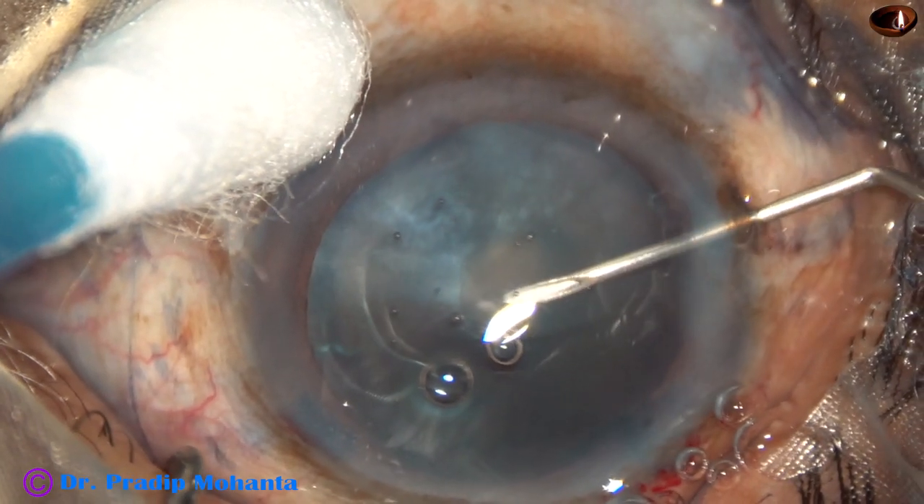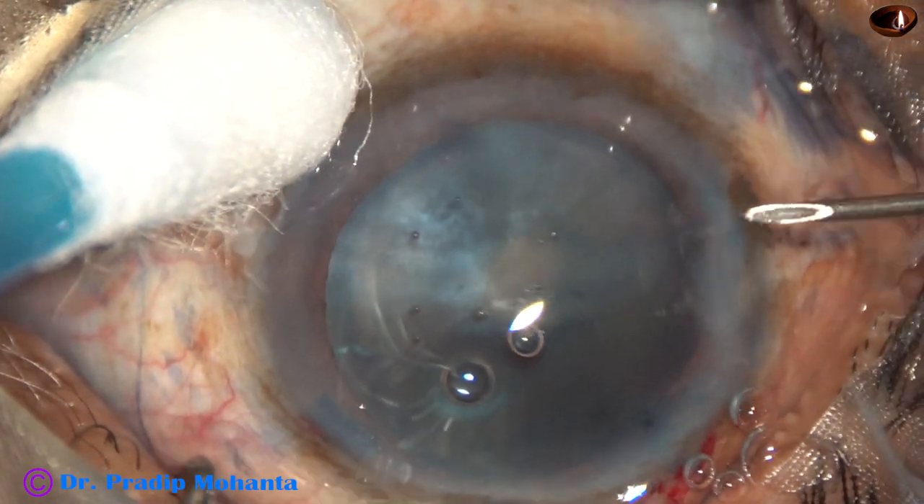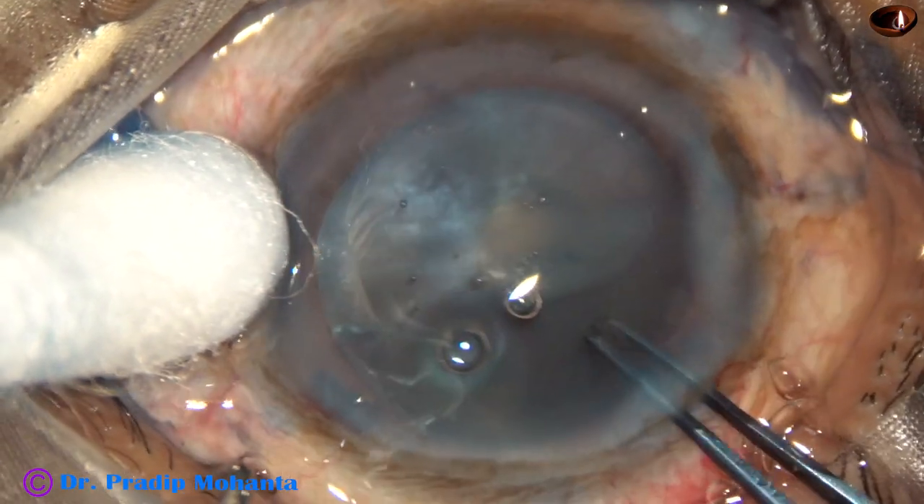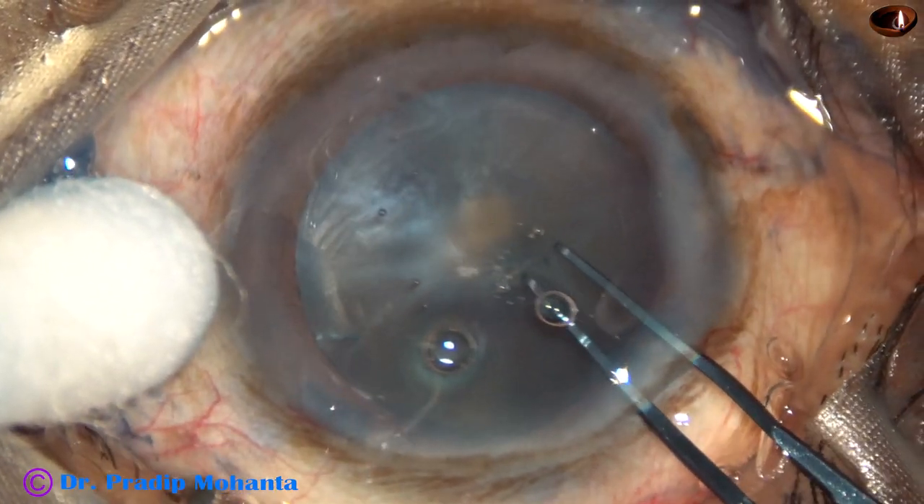As soon as the anterior capsule has been incised, some oily fluid has come out. Immediately I decide to do a small rhexis.